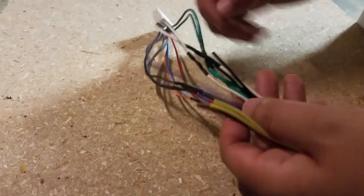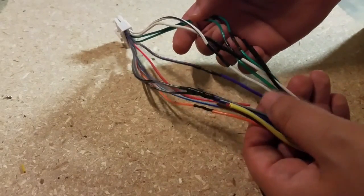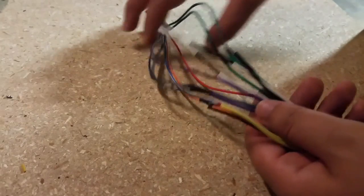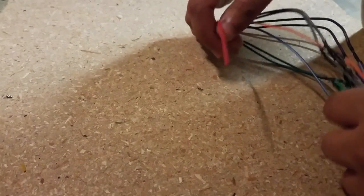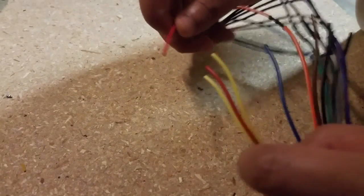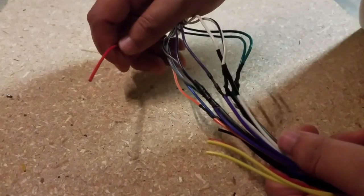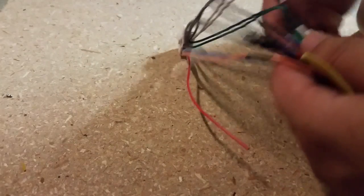There you go guys — finished product. All of these are soldered up with heat shrink. For the purpose of this video only — of course if you had a regular harness adapter you'll connect red to red, yellow to yellow, and black to black. But for the purpose of this video I'm going to hook it up to make sure everything works.